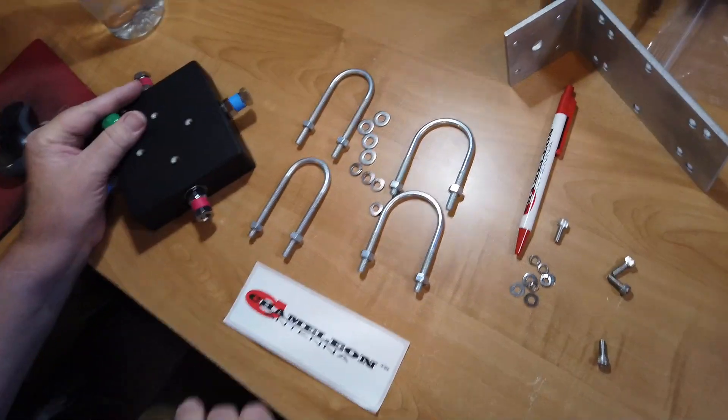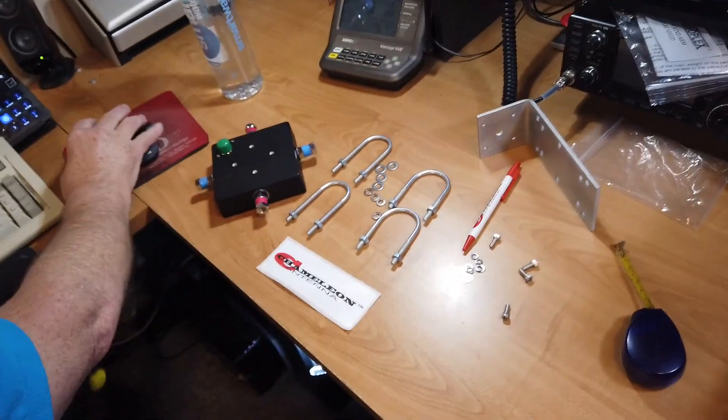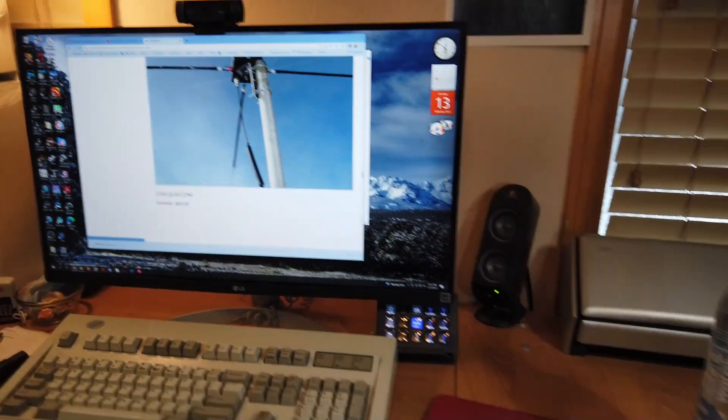Let me show you what's inside this fancy thing. Let me mention the price — $84. So it's less expensive and more sturdy than the MFJ one.